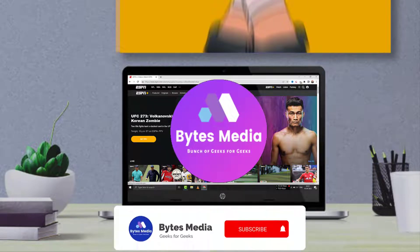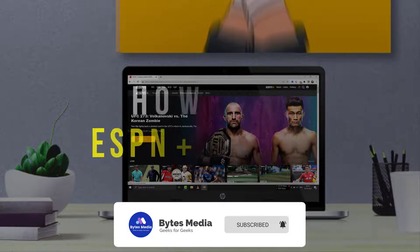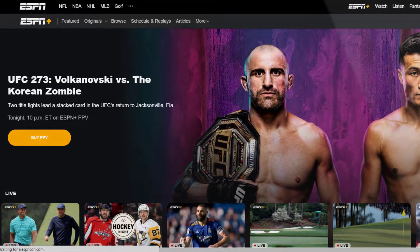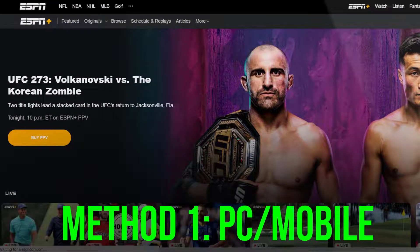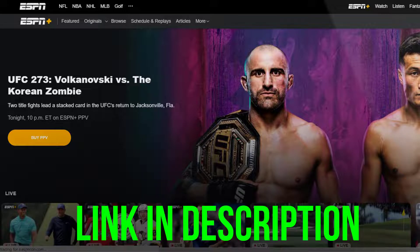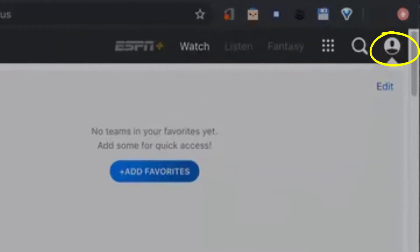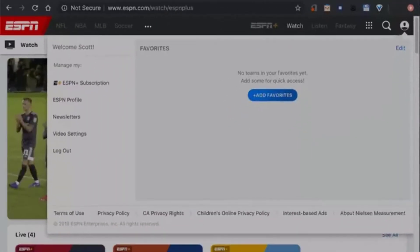Hey guys, I'm Anna and today I'm going to show you how to cancel your ESPN Plus subscription. First of all, if you're using ESPN on a PC or a mobile device, you need to head over to the ESPN website and log into your account. Select the profile icon in the top right corner and then look for ESPN Plus subscription from the drop-down menu.